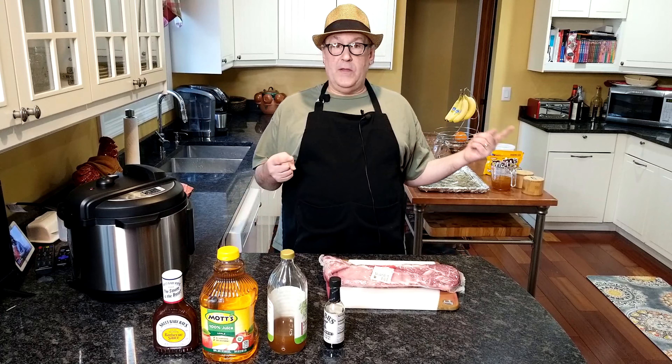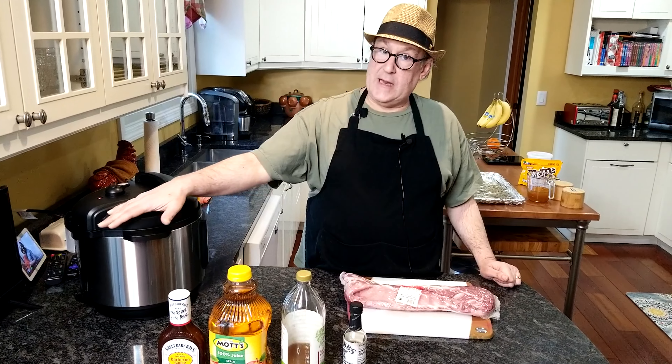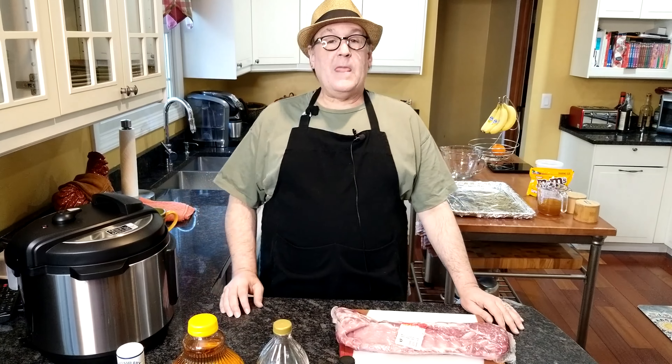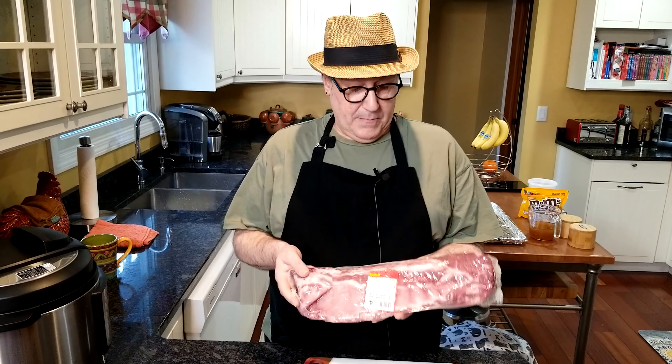Depending upon when you're watching this, yesterday was St. Patrick's Day, 2023. Wade and I were talking about it, and Wade pointed out that if we do the corned beef and cabbage today, nobody will see it until a couple days after St. Patrick's Day. So I decided we're going to make baby back ribs.